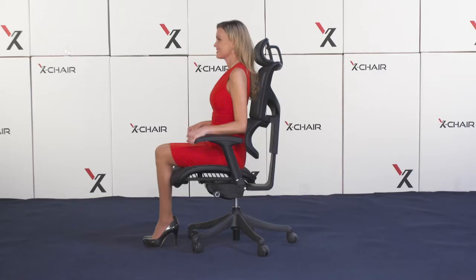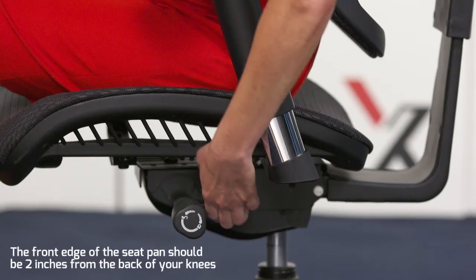Now, so that your legs are fully supported, lift the rear lever on the left side of the seat and slide your seat forward or back.